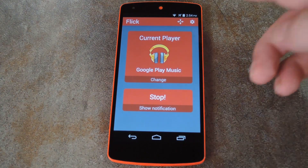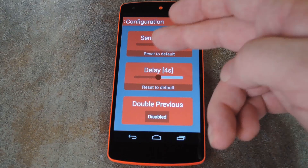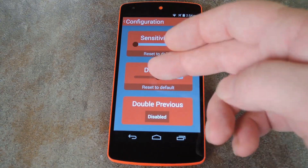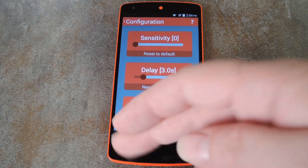And if you back out to the main screen again, you can configure a few more options with the second button up top. These let you do things like adjust the sensitivity of the gestures and the pre-programmed delay that occurs after you've made a gesture, so that it doesn't accidentally get detected twice.